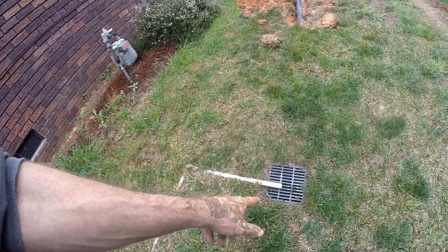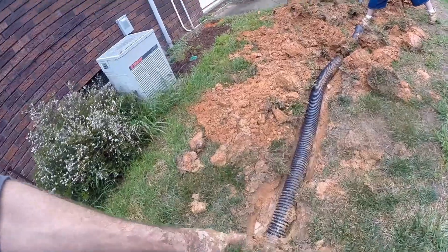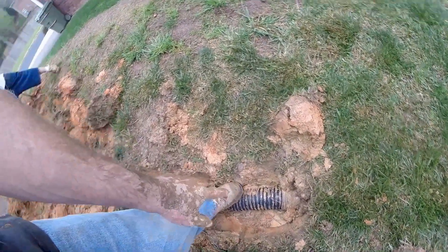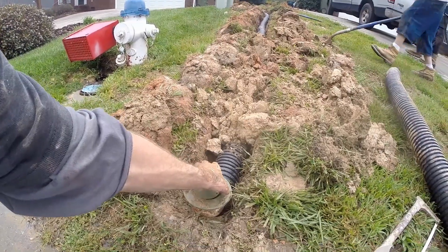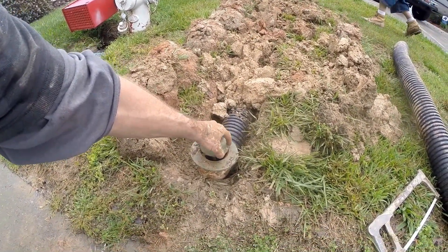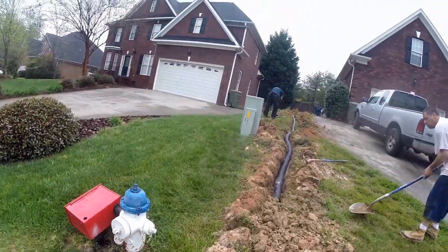That AC condensation line ended right here, so we went ahead and hooked up a new pipe that runs all the way out to the street. We added a pop-up emitter here at the end of the line — as water comes down the line it lifts up that little lid and disperses across the ground. It'll end up at the curb and run down to the storm drain.